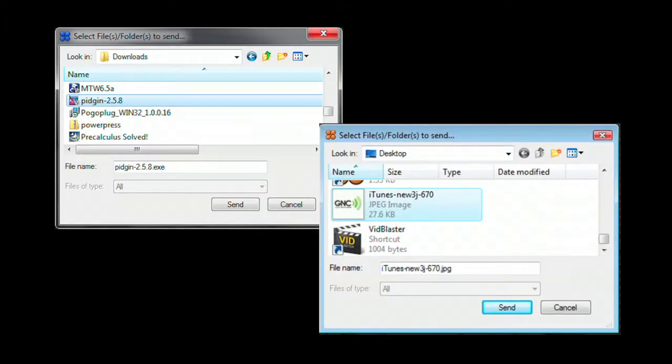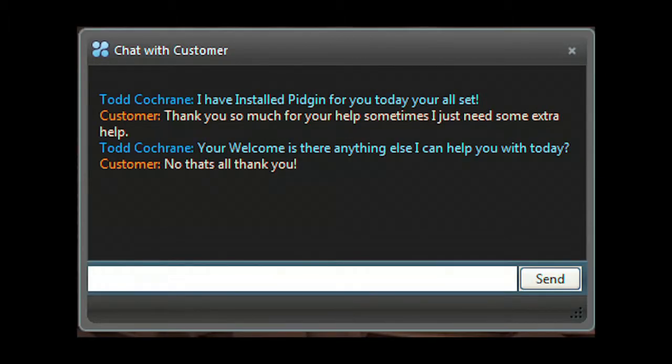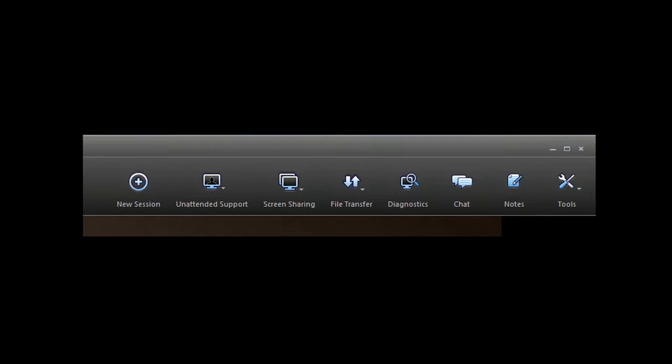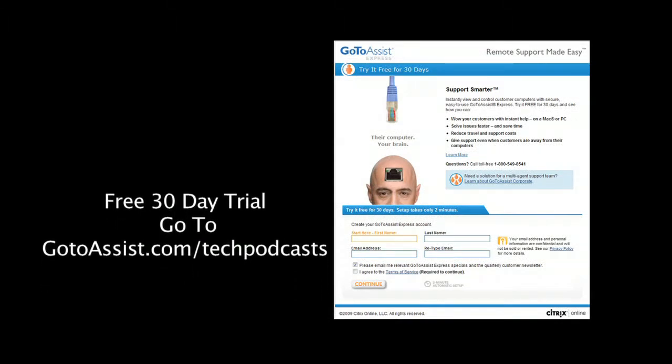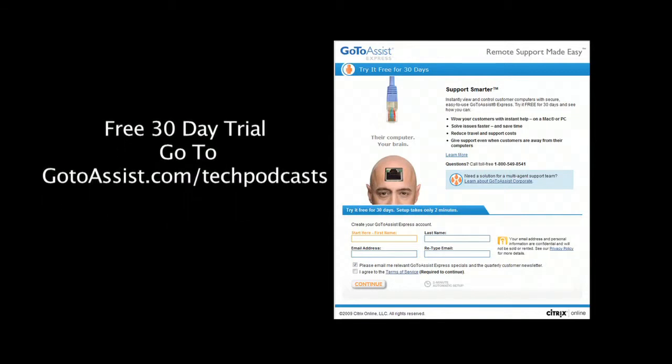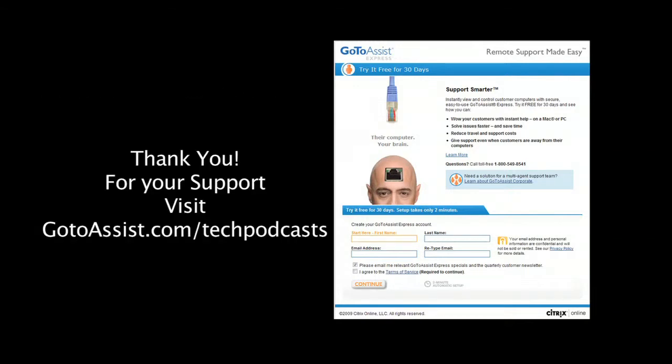Easily send and receive files back and forth between your computer and your client's. Need to handle two support requests at once? You can run multiple support sessions with GoToAssist Express, which also includes an interactive chat client. The GoToAssist Express menu bar gives you everything you need for online support. Try it free for 30 days at GoToAssist.com/techpodcast.